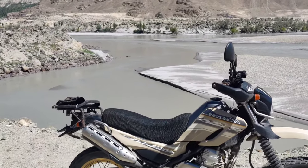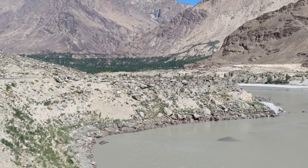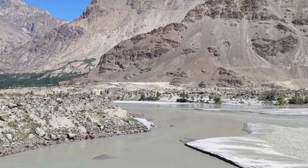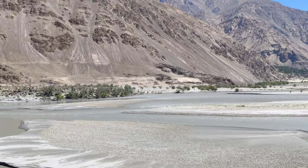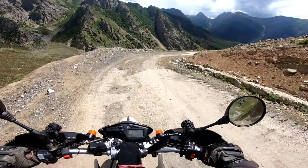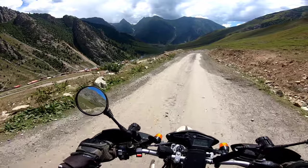I just thought I'd show you some of the paths, some of the mountains, some of the greenery — though it's very rare — and of course the road ahead. The suspension is wonderful, but the seat is truly hard and you feel it on tough terrains.